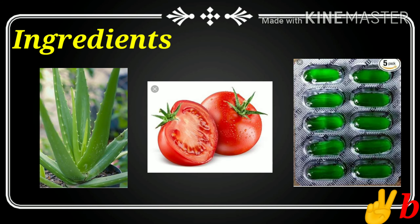Simple face pack — aloe vera, tomato, vitamin E capsule.